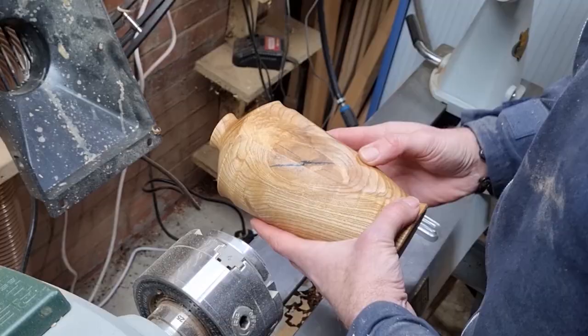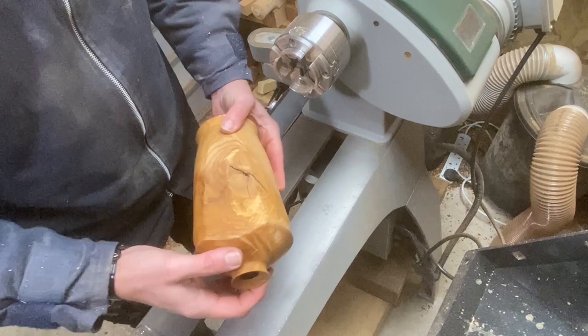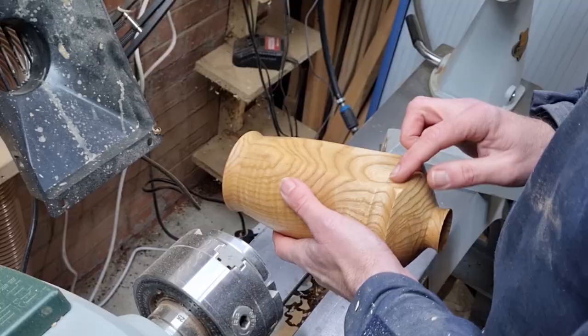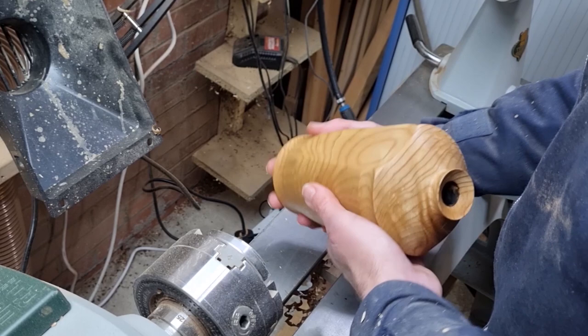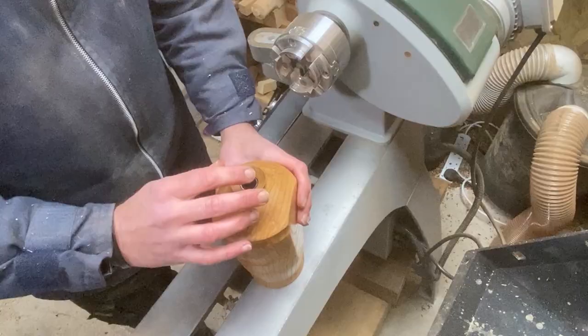I'm so glad we managed to flatten off this front edge to keep this figure in the ash because it really is quite beautiful, quite stunning. And the rest of the ash is still nice — we've got a bit of figure running around the sides and the change in angles certainly helps to create interest. But it's that front that we really wanted to keep — it really is quite special. So as soon as we put in our little tube, then we have a very usable piece of art.